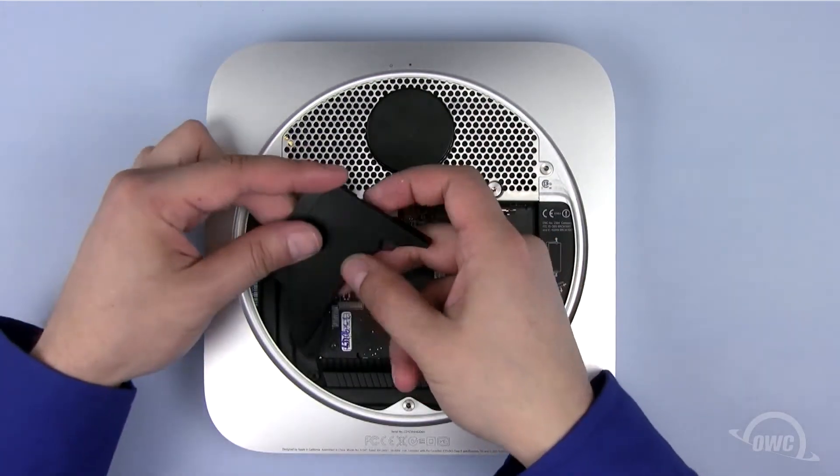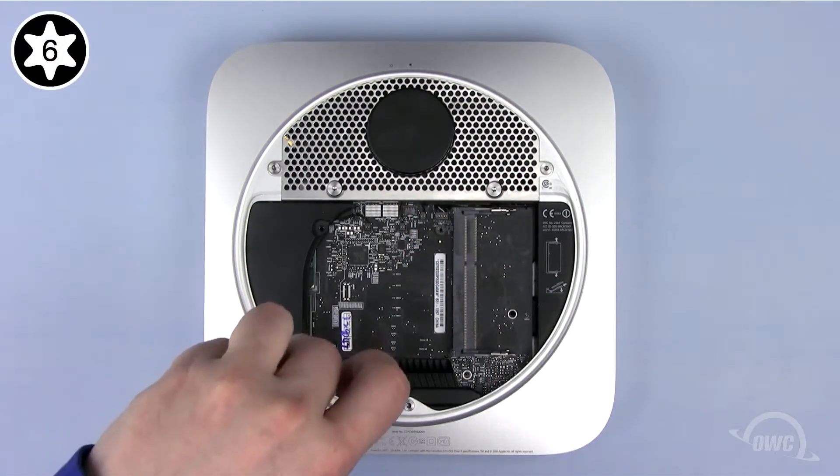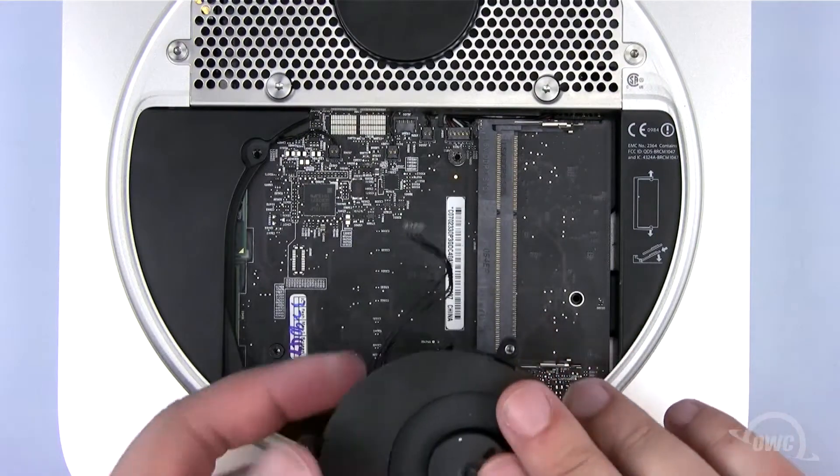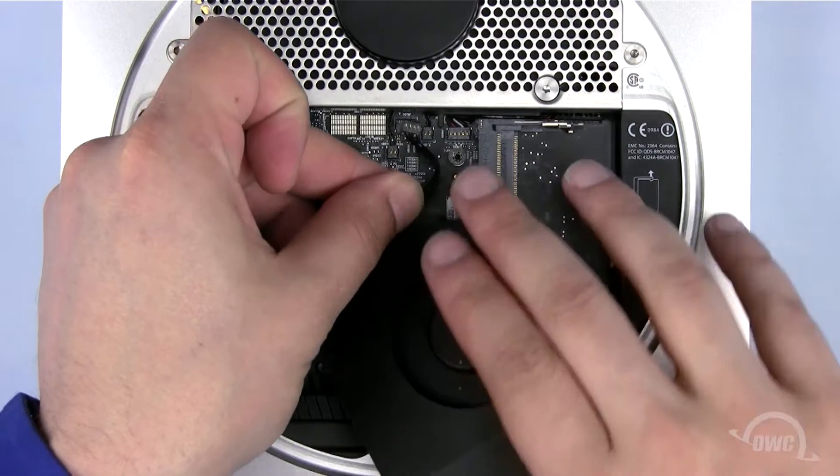Replace the plastic cowling by sliding it into place and replacing the Torx T6 screw in the lower corner. Reattach the fan cable, then use your Torx T6 screwdriver to tighten the fan into place.